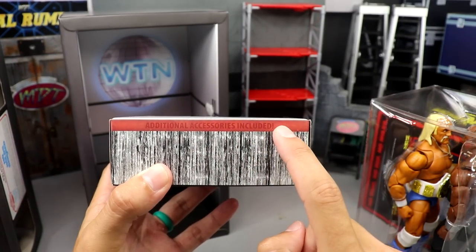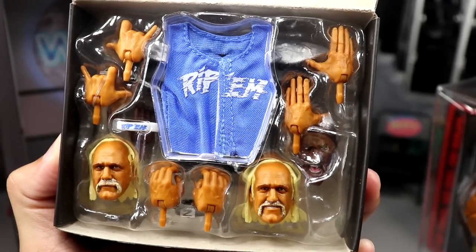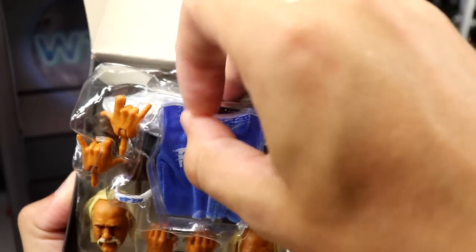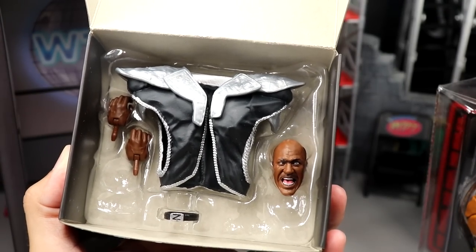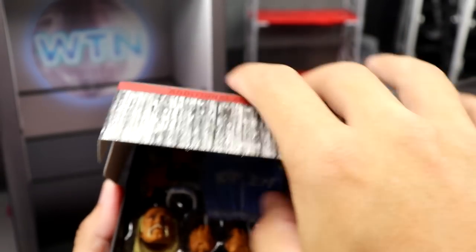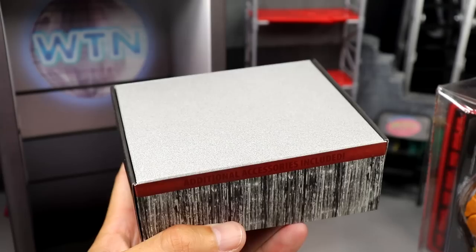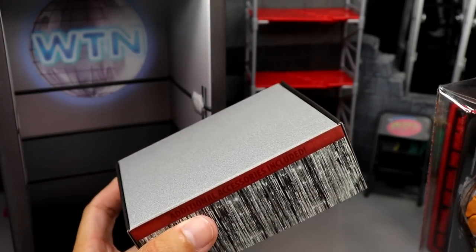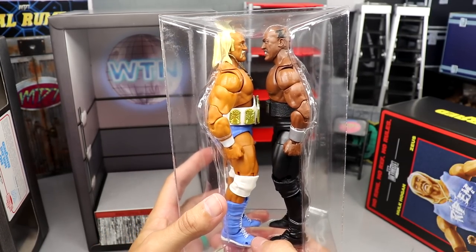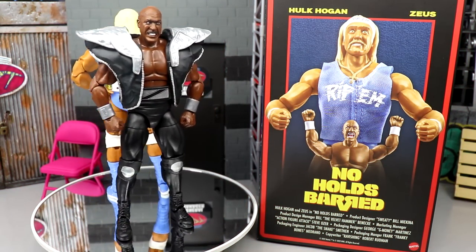You can pull this open and it reveals the figures inside. So many different levels to this packaging — you can remove it and there's a WTN logo from the movie with ring ropes going around. It kind of looks like a photo booth; you could sit the figures in there face to face as a nice display option. You also get a base that says 'Additional Accessories Included.' Opening the flap reveals all the different accessories — Rip's accessories on top, Zeus's accessories underneath.